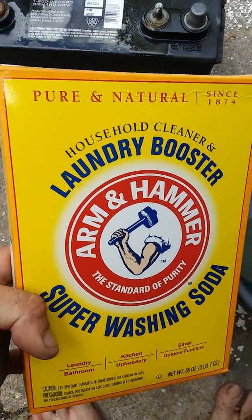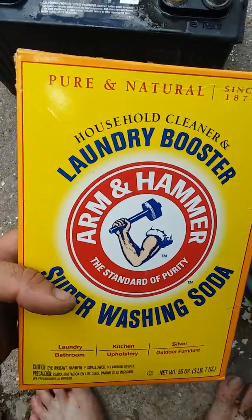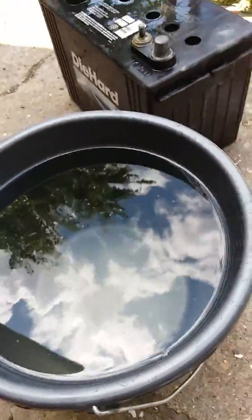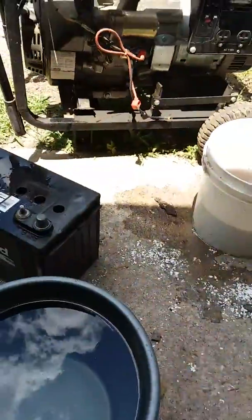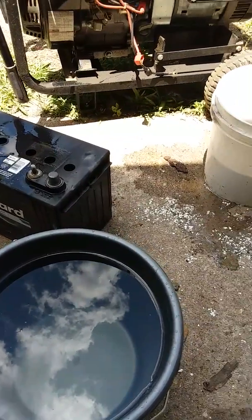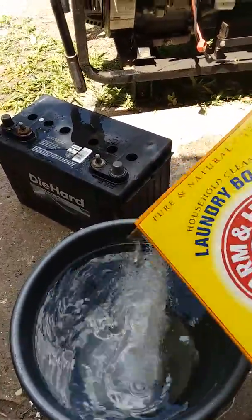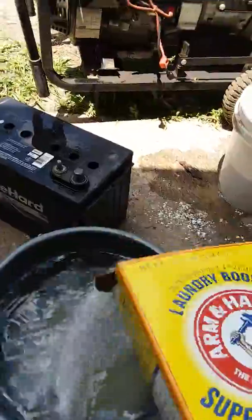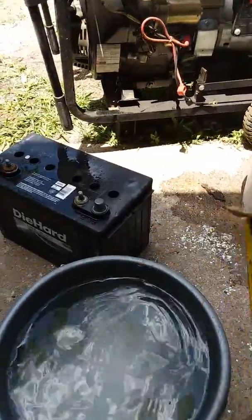It's just baking soda laundry booster — I tried it last time and it worked fine so I'm doing it again. I put about a cup of it in this gallon and a half of water or so, and I'm going to fill up these cells and get them cleaned out. I'm going to mix this — I have to pause between shots because I only got two hands. Let me mix this in here — roughly a cup or two — fill this up.